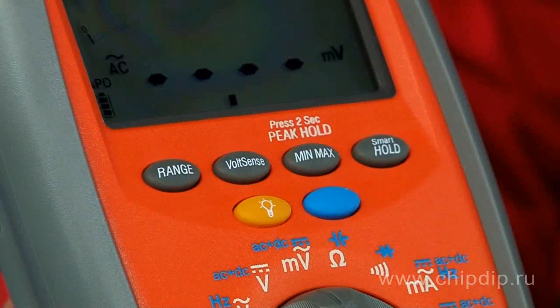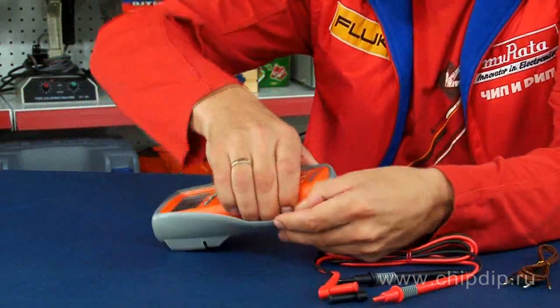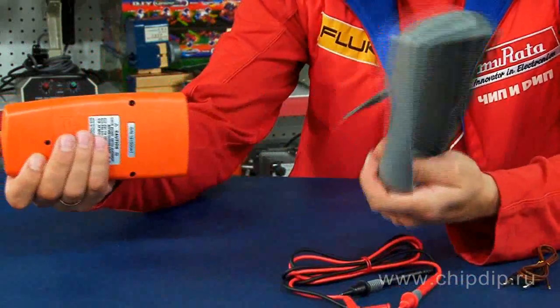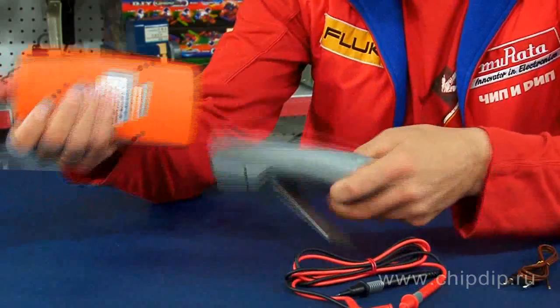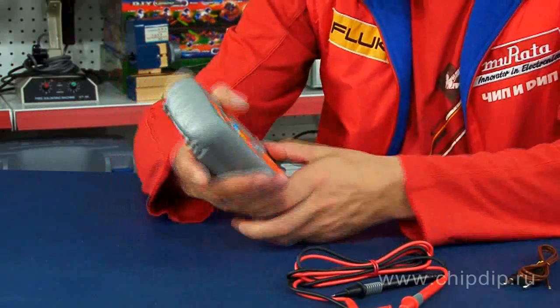It also has a shock-resistant case with elements of internal circuit implemented. This is the most significant advantage of industrial multimeters, as the device can resist dropping on a concrete floor from a height of 1.3 meters and continue working.